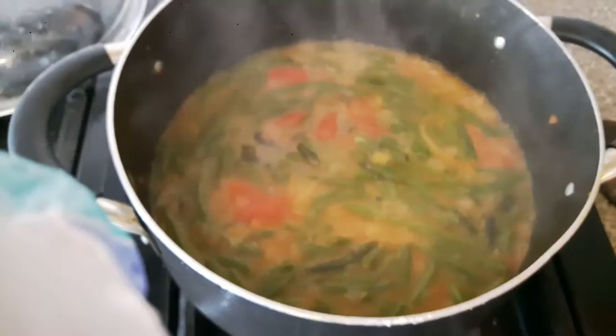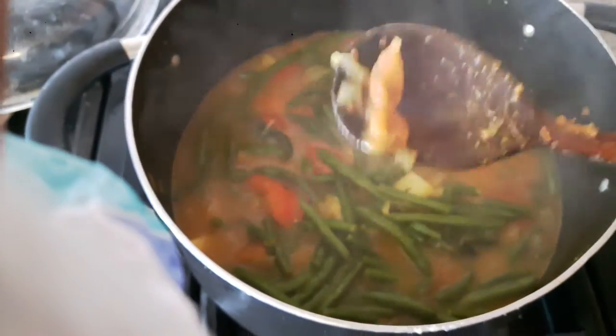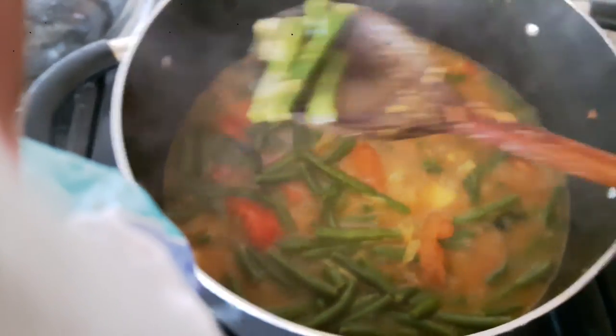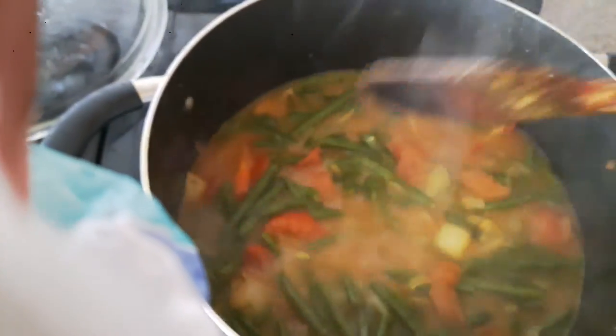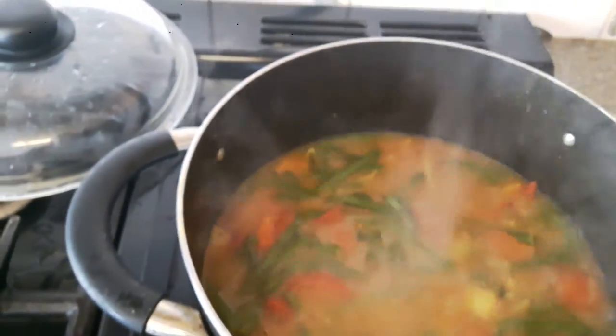The vegetables have already boiled. Let me check — yes, it's done. Now it's time to put the fish pieces in one by one.